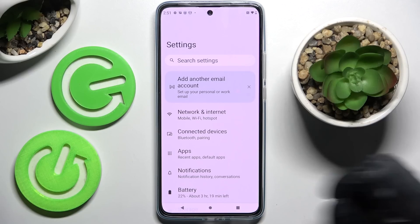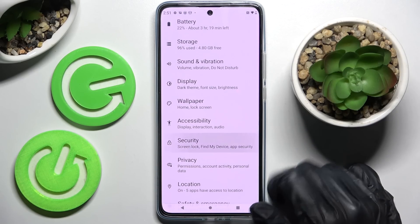Firstly, go into settings. Now you need to scroll down and select security.